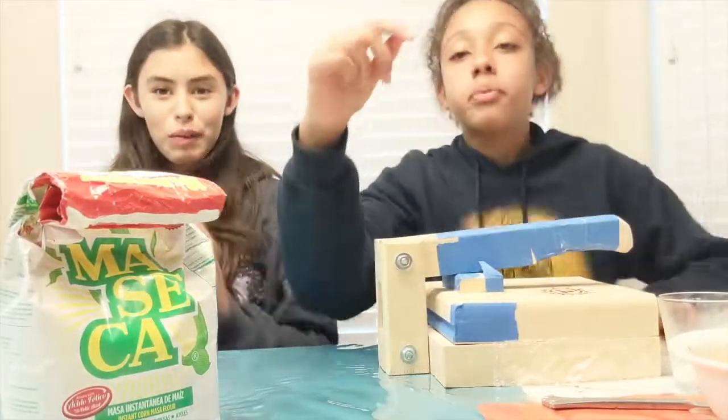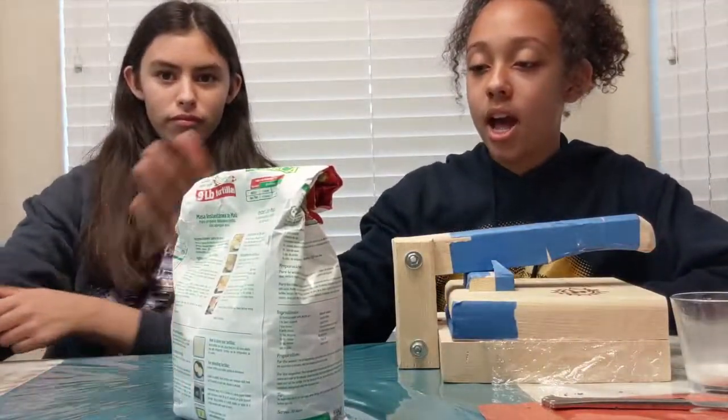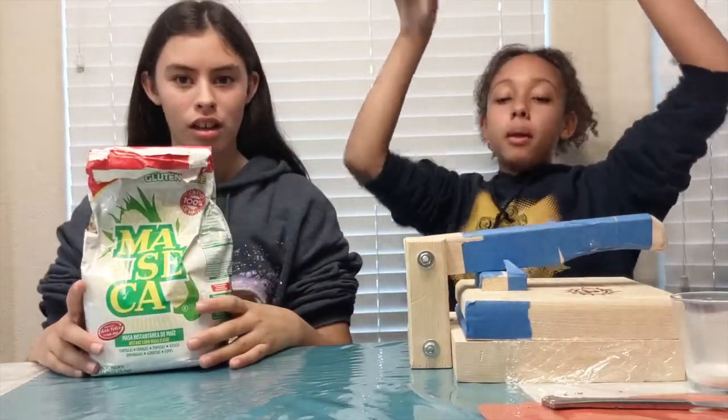Hey guys, welcome back to our channel! In today's video we'll be making fresh corn tortillas. That was my idea because I'm Mexicana. We're gonna need to get down and dirty, so we need to roll up our sleeves. Let's get started!